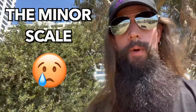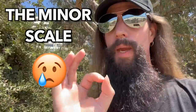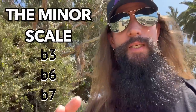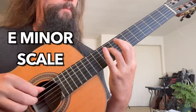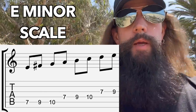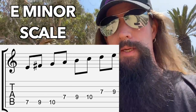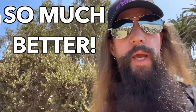Since the major scale is lame, I'm going to be teaching you the minor scale. All you have to do to the major scale to make it minor is flat the third, sixth, and seventh scale degrees. The E minor scale is spelled E, F sharp, G, A, B, C, and D. D stands for "damn, this is so much cooler than the major scale."